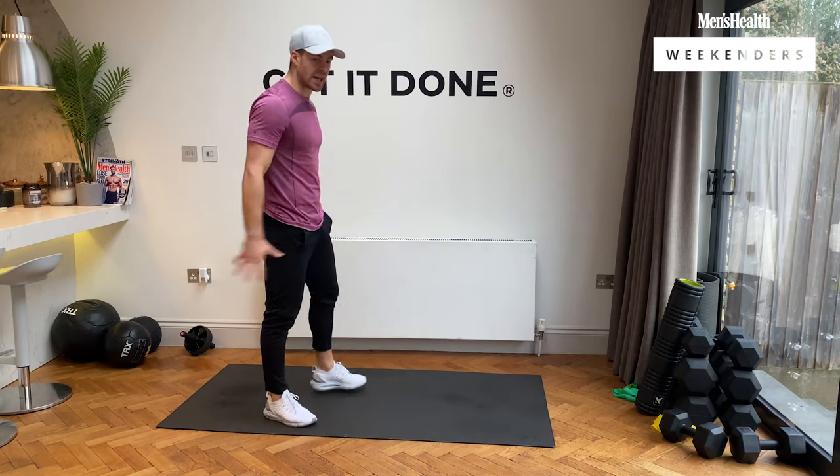We go back into that chest-to-floor burpee — two more rounds, we've got this. Let's get it done. Chest to floor, up we go. We don't stop, all the way up. Three, two, and rest, team.